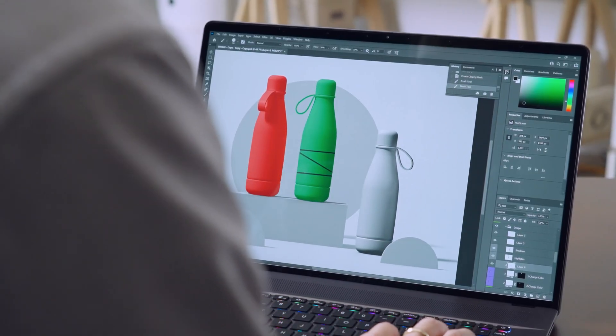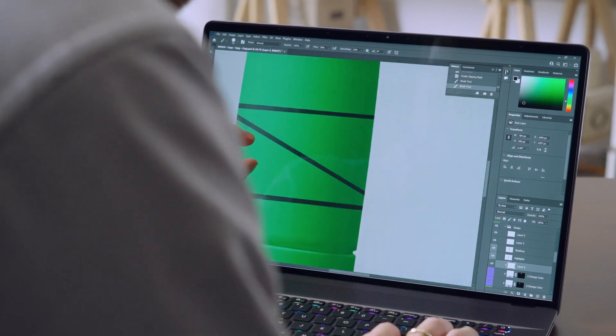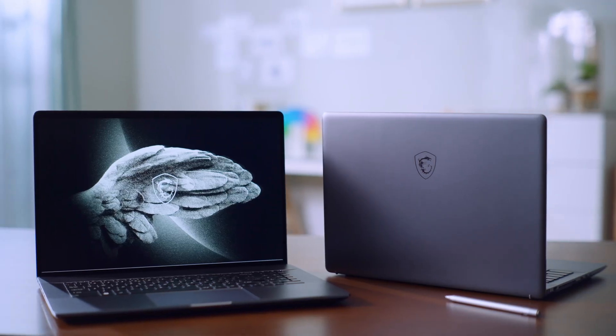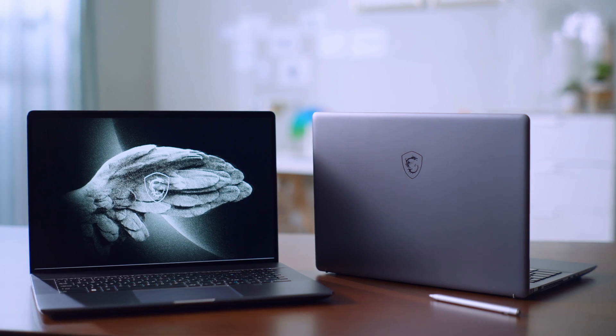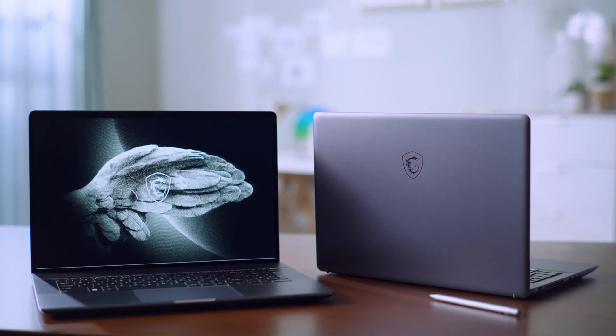The Creator Z17 and Z16P have two M.2 SSD slots, which means you don't have to be limited to the internal hard drive size anymore.